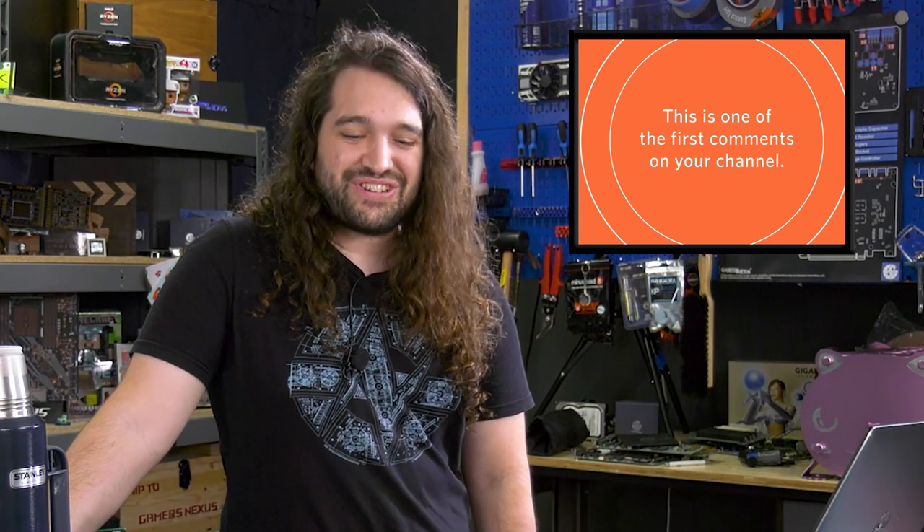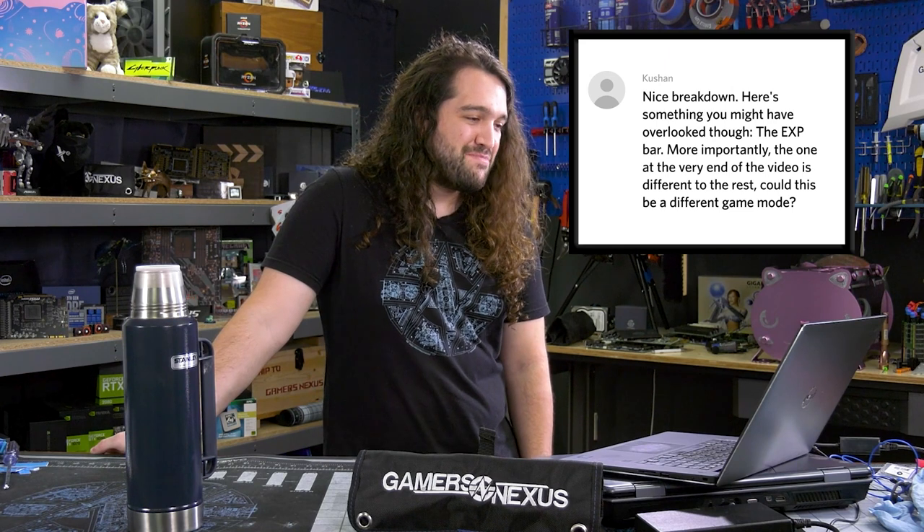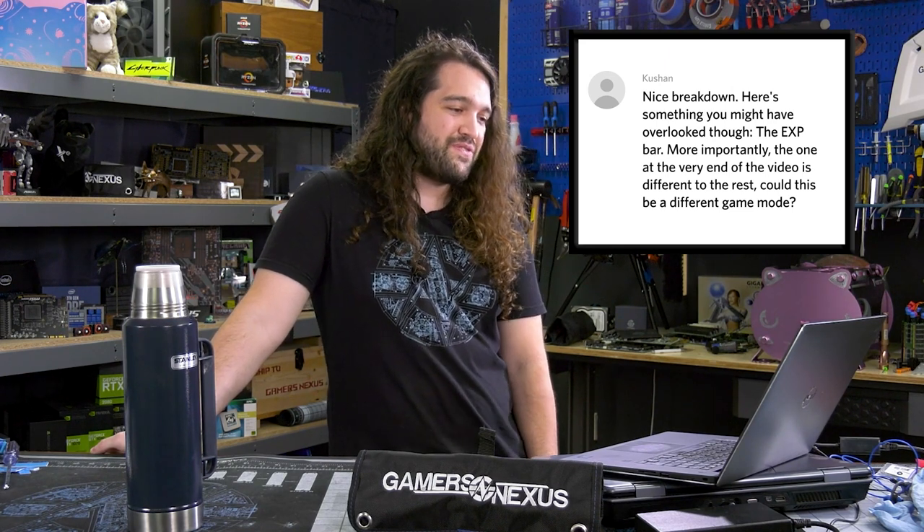This is one of the first comments on your channel — from Kushan, who says: 'Nice breakdown. Here's something you might have overlooked though — the experience bar. More importantly, the one at the very end of the video is different to the rest. Could this be a different game mode?' That's an excellent observation. I'm happy to see that was one of the first comments because it's an actually real comment. Another top comment jokes: 'You got to appreciate the skill required to make a 2009 video seem like it's from 2001.' I'm almost certain it's because I didn't know the encoder settings to use.